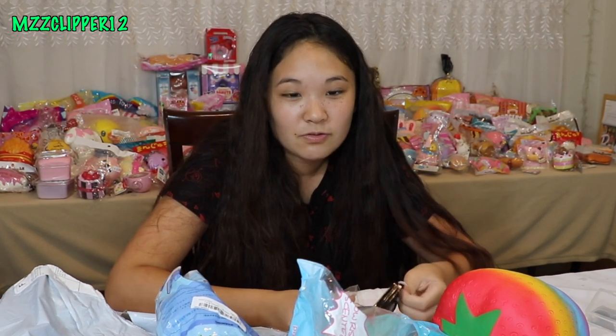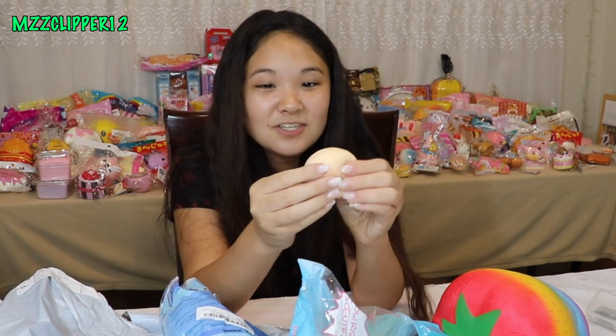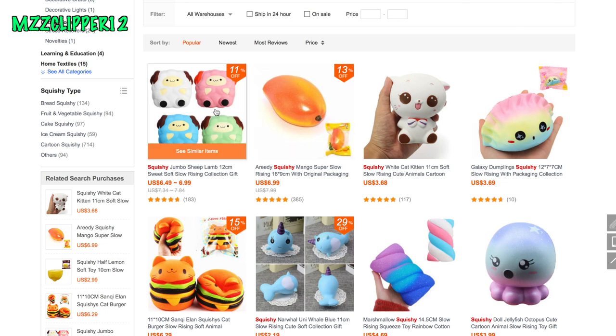Since I haven't been on Banggood in a while, I want to go on there with you guys and look at some of the new squishies and maybe some slime stuff they have. I also have these mochi squishies that I got from Banggood — I feel like they're melting or drying up, it's very weird. Let's go to the computer — I'm on Banggood and I typed in squishies, and this is what they have now.